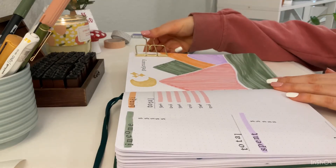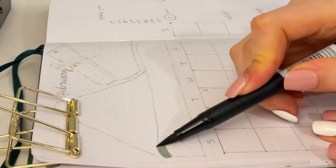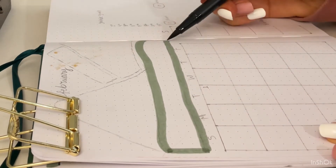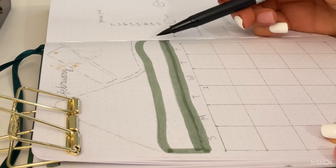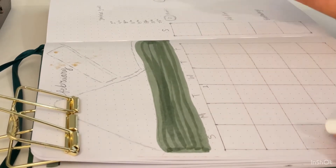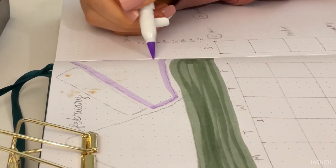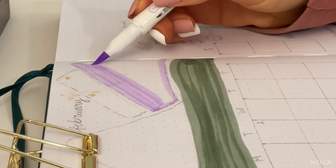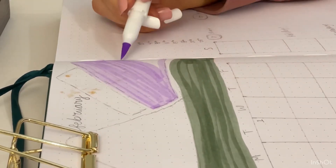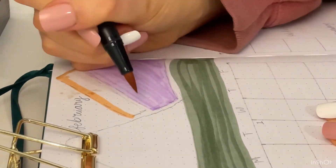That is the first page done, so I'm removing my clip and moving to the next page — the calendar spread. First I'm starting with a little green mountain scene again: green grass at the bottom and then the mountains. Moving on to the purple mountain — you can see my sketch marks below where I planned my mountain placement. You can also see a little bleed-through from the moon on the other side, but you don't really notice it once I cover it with the other markers.